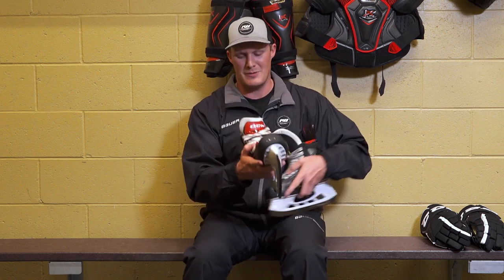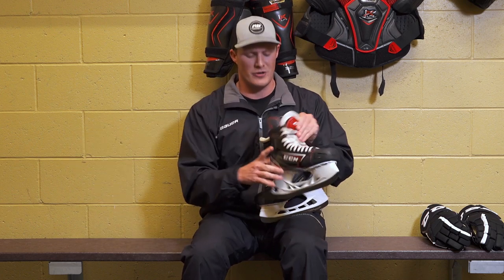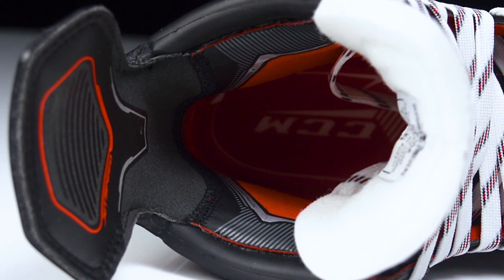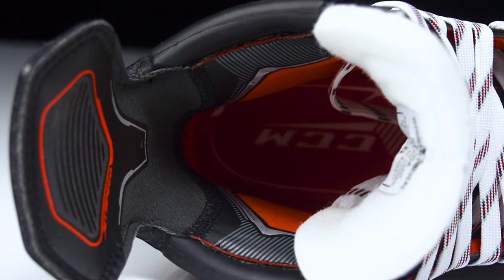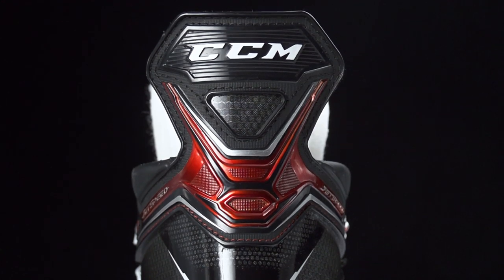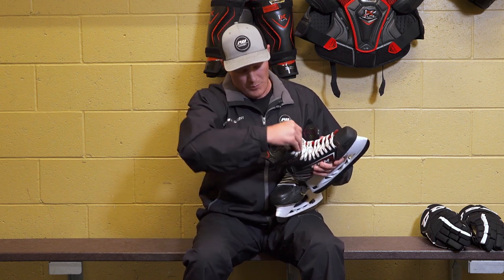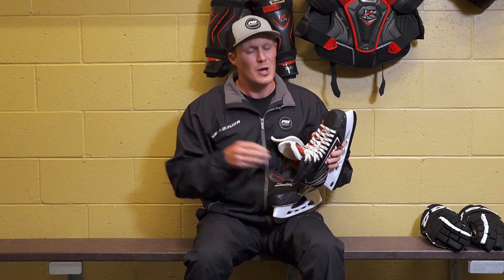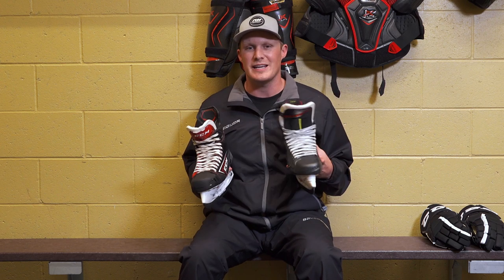Both skates also have anti-abrasion pads, making them incredibly comfortable right out of the box, but I'd still recommend baking them. For the FT2, we have the Total Dry Pro Plus dual zone liner — not done the exact same way as Bauer — more of a traditional leather-feeling in the tendon guard and a nice moisture-wicking microfiber at the bottom. Very comfortable with thick foams in the ankle. Both of these are more tapered-fitting skates giving you great heel lock, even though the Jetspeed was widened a little in the heel this year.